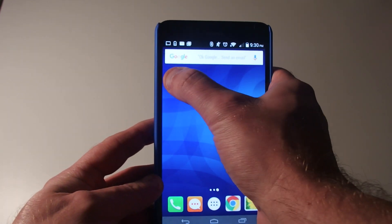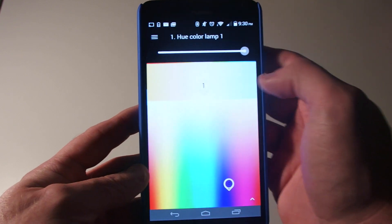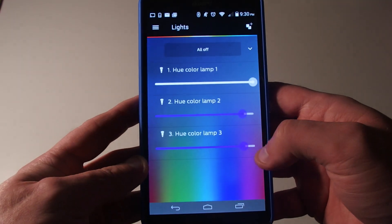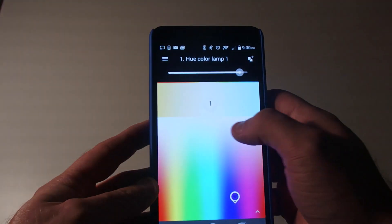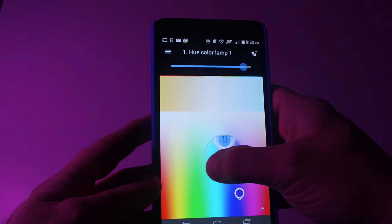As for setup, there's really not much to it. You plug the bridge into the router and then use the app to set up the bridge. Then you plug the light bulbs into just a standard light socket and they automatically connect to the network. You can use the app to control the various light colors, or you can select a scene with different colors based on your mood or various presets.